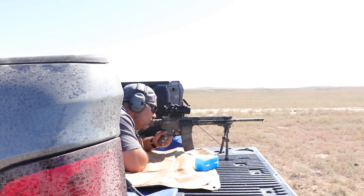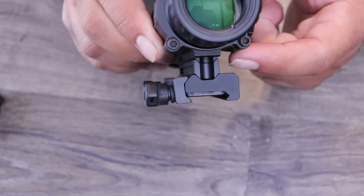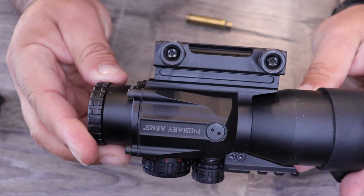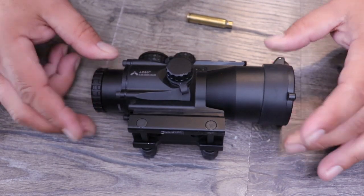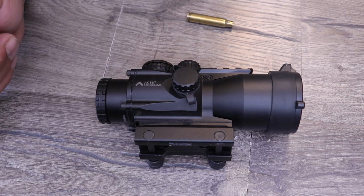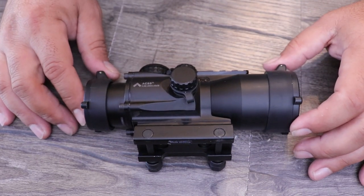One thing that is important to do with these scopes when you first get them — down on the bottom there are two screws that come with a little hex key. These are not Loctited down when they come in, because there is a riser in the middle. Depending on what type of rifle you're putting this on, you may or may not want that riser. If you are going to use it in the configuration it comes out of the box, loosen those screws and throw on some blue Loctite. I never use red — I always use blue — because I change my optics around quite often and I want to be able to break it loose if needed.